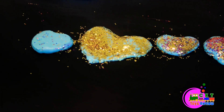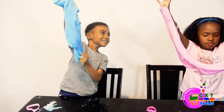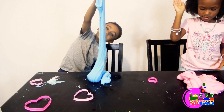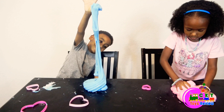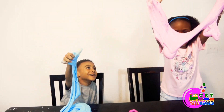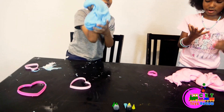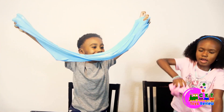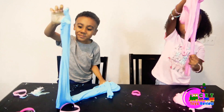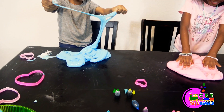How many hearts you made? One, two, three, and four. That's the biggest slime you'll ever make. Oh, it's still going in my hand. Yeah. Slimy! It broke. Oh, clear your hands.